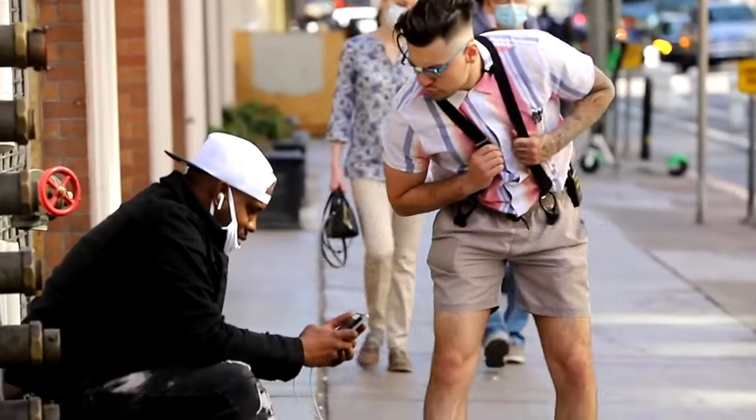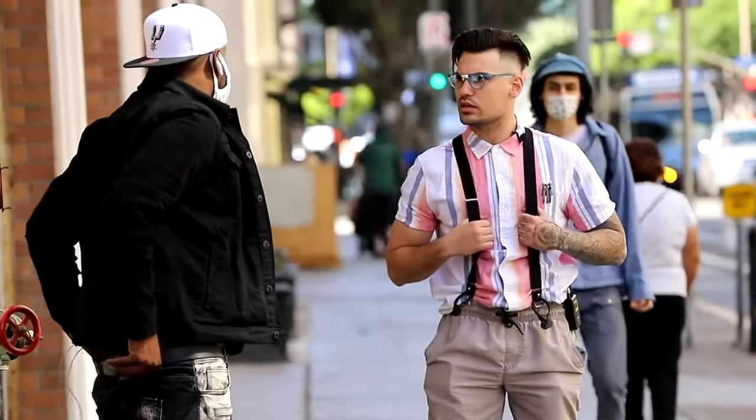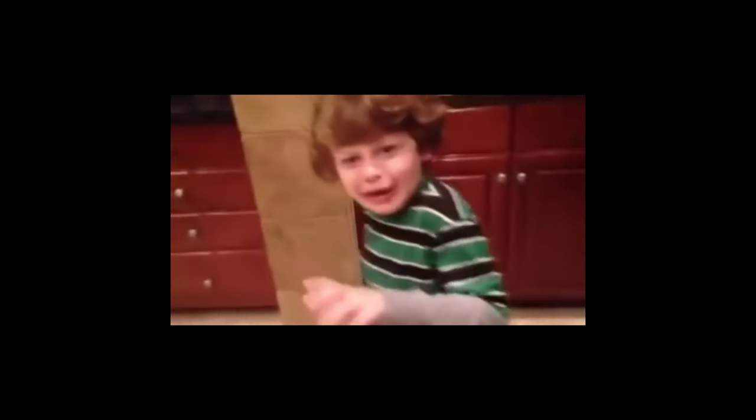Chipotle, we have a problem. I paid $23.71 for just one Whole30 bowl. Jesus Christ. And it seems like most locations don't even have the cilantro lime cauliflower rice, so what's up with that?